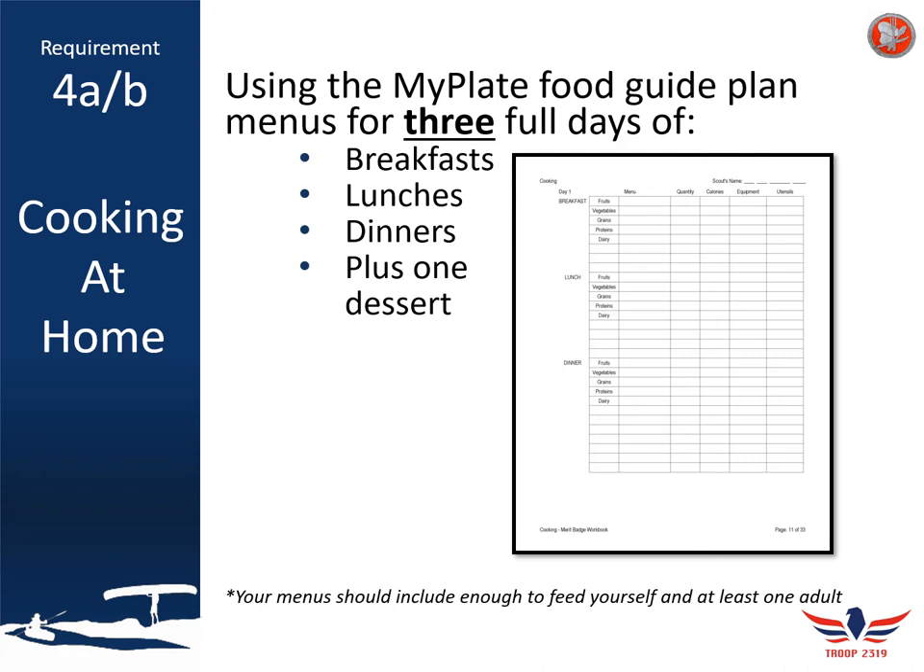Once you've created your entire meal plan for the three days, make sure you create a shopping list. This list should not be general — it should include exactly what you plan on purchasing. For a sandwich, that might be bread, lunch meat, cheese, and condiments like mayonnaise or mustard. You should include how much of each item you need, whether it's one loaf of bread, two, or three.